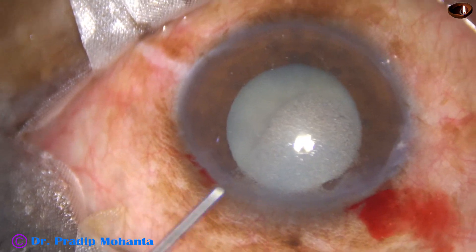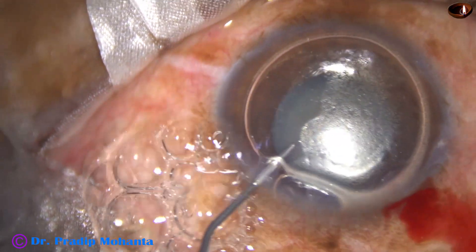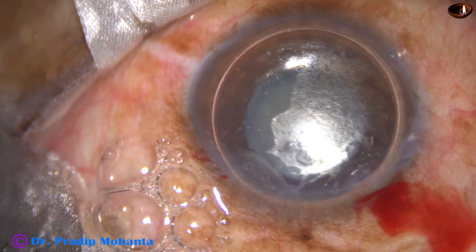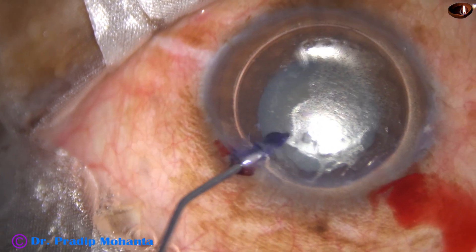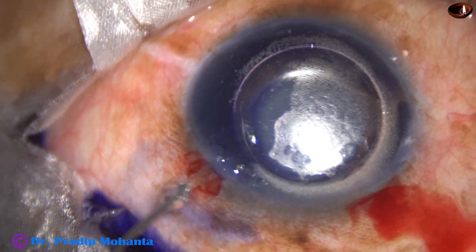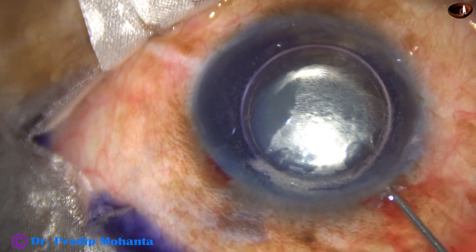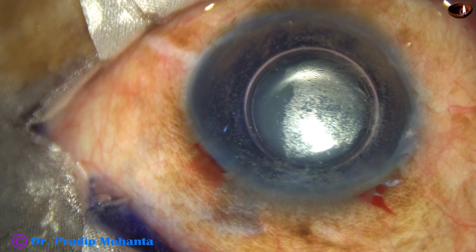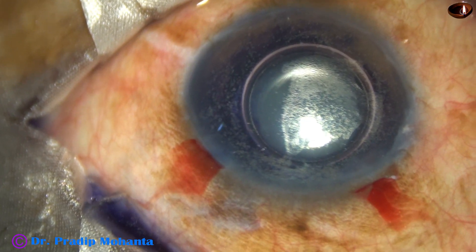Now I inject an air bubble. I want to stain the anterior capsule with trypan blue dye underneath this air bubble. Here goes the trypan blue dye. And now the dye as well as the silicon particles in the anterior chamber is thoroughly washed out with BSS.